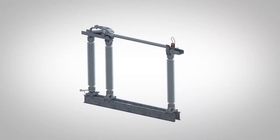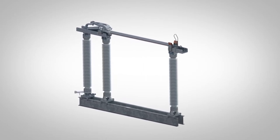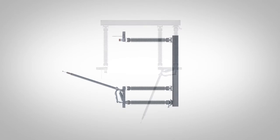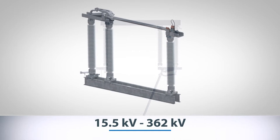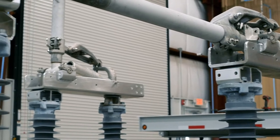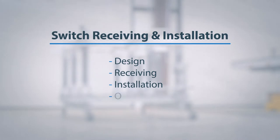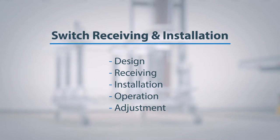In this video, we will be working with a Southern States EV2 aluminum vertical brake switch. It is available for upright, vertical, or underhung mounting applications with a maximum voltage rating between 15.5 kV and 362 kV. In this video, we will provide a comprehensive overview of the design elements, receiving, installation, operation, and adjustment of a three-phase ganged operated horizontal upright vertical brake switch.